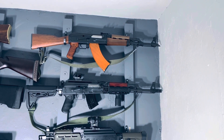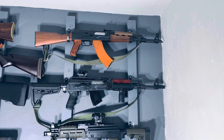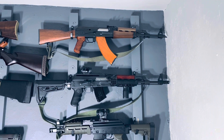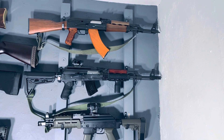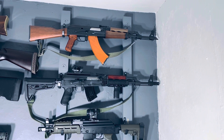I have the Midwest Industries lower handguard with M-LOK so you can put your vertical grip like I have there, flashlights, and all the good stuff. I have the Hogue grip with the finger grooves which I really like, and I left the wood on top for heat dissipation and for looks — I really like the contrast.